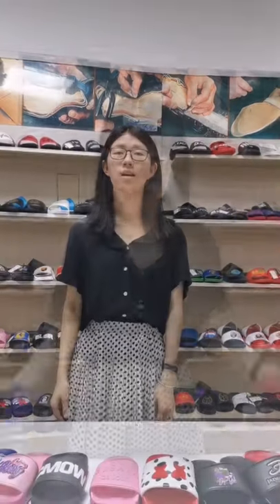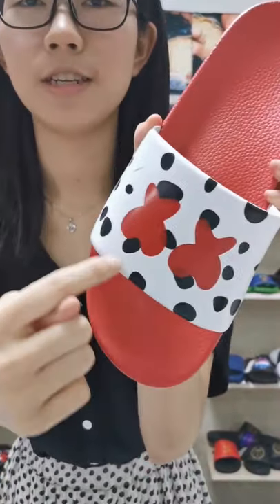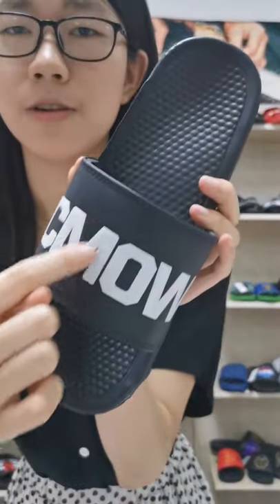It's a light sandal. Let me show you some of our sliders: inverse logo, printed logo, full printed logo, rubber upper logo, and heel upper logo.